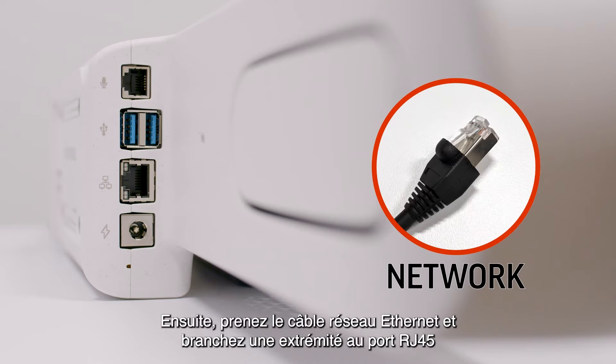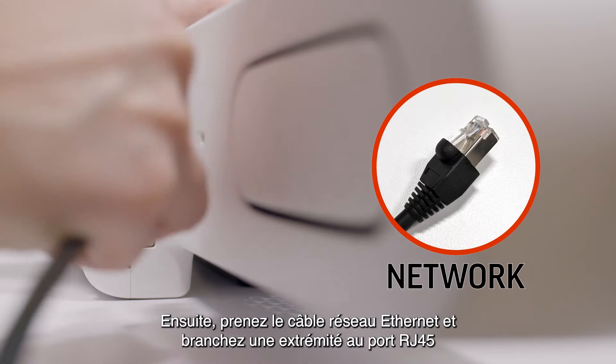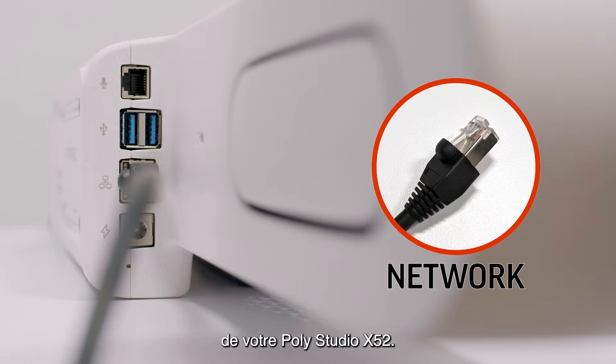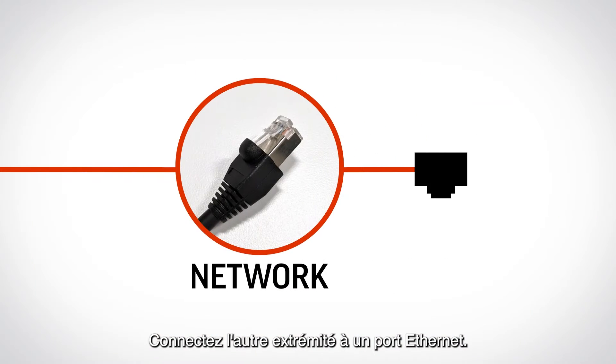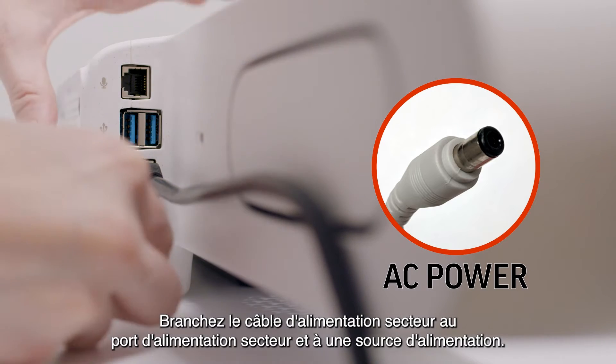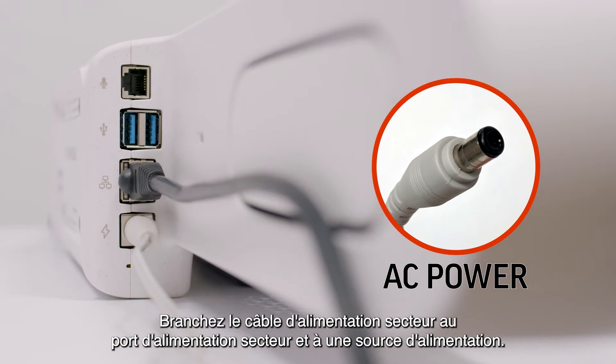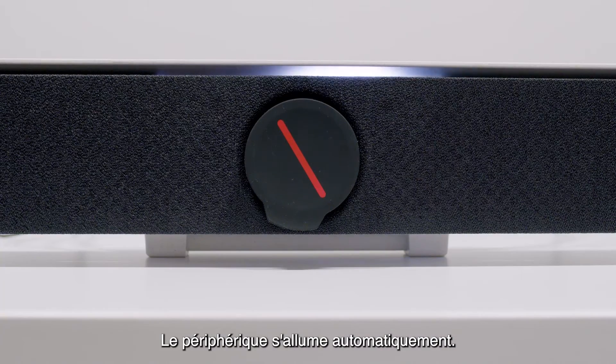Then take the Ethernet network cable and connect one end to the RJ45 port on your PolyStudio X52. Connect the other end to an Ethernet port. Now plug in the AC power cable to the AC power port and a power source. The device will turn on automatically.